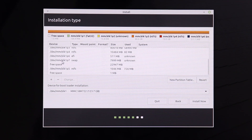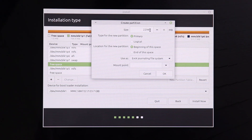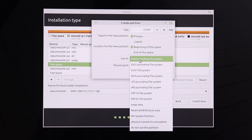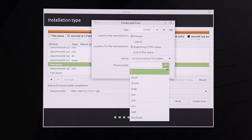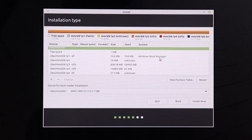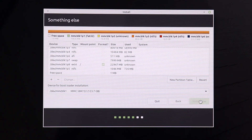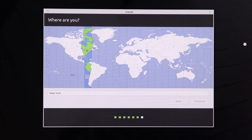Now for the last partition: click the free space again and click the plus sign. Keep the filesystem as ext4 and change the mount point to root ( / ). Click OK.